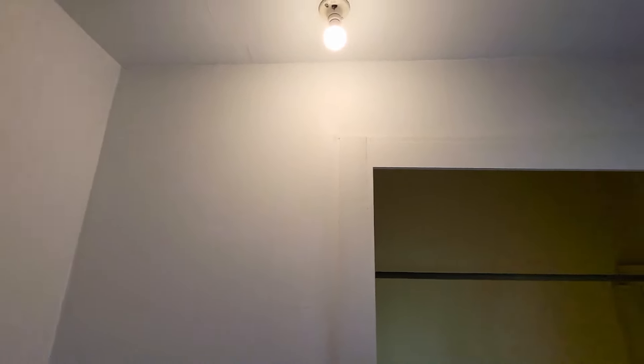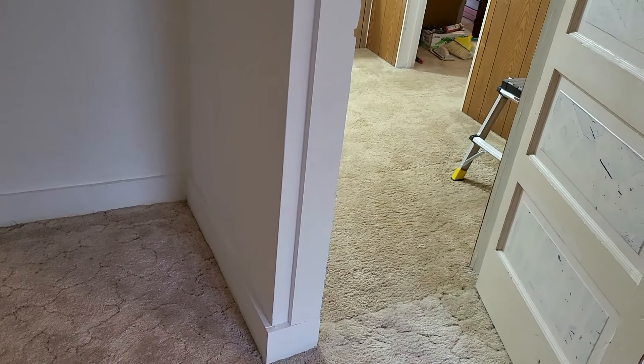The other thing when you're painting a wallpaper-type product is to watch for any seams that are beginning to come loose. If this seam was starting to come loose, you want to take some paintable silicone and seal all of those locations. By doing that, you're not going to give the wallpaper a spot where it's able to start coming loose. It looks like there's one spot right up here that we actually missed. Make sure you don't use 100% silicone, or you will be very unhappy when you go to roll paint on it — it will just peel right off.